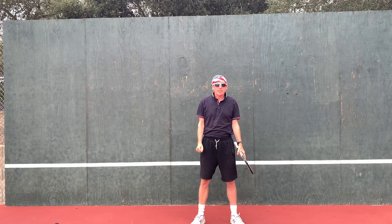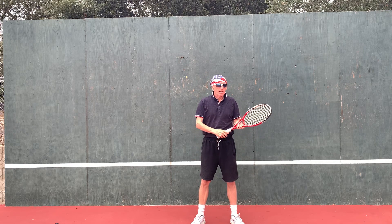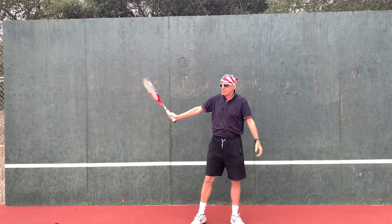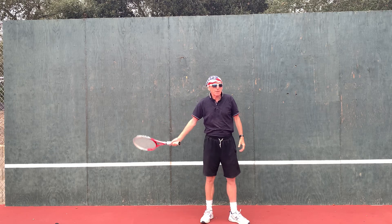From the Vic Braden book, Tennis for the Future. A lot of players have this big backswing — they get the racket back and try to swing at the ball.